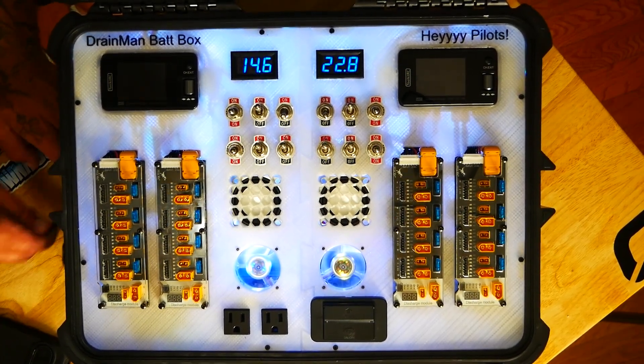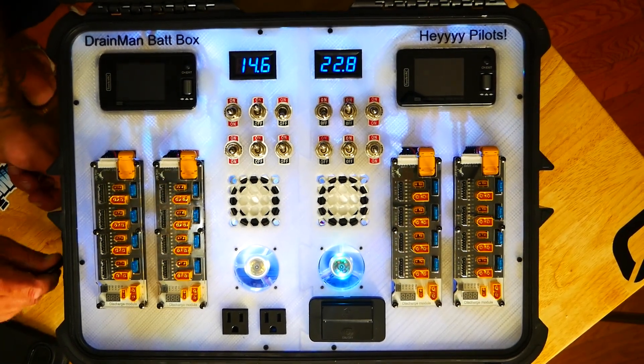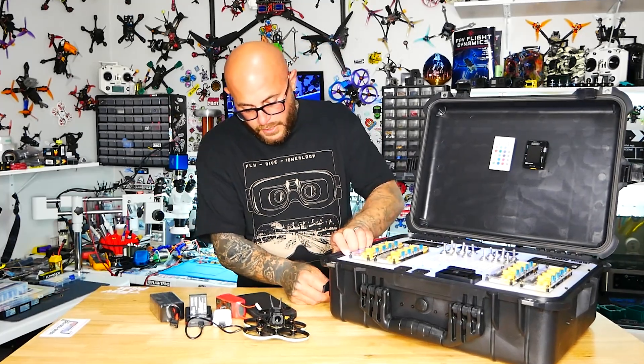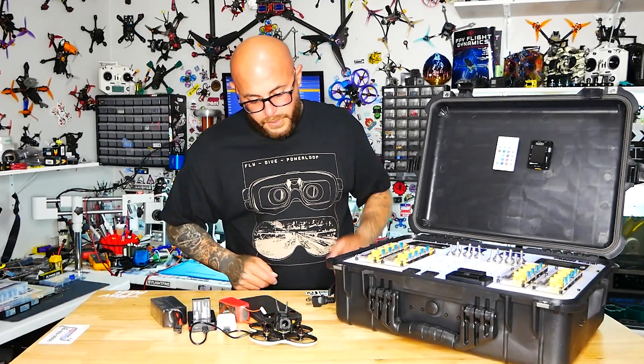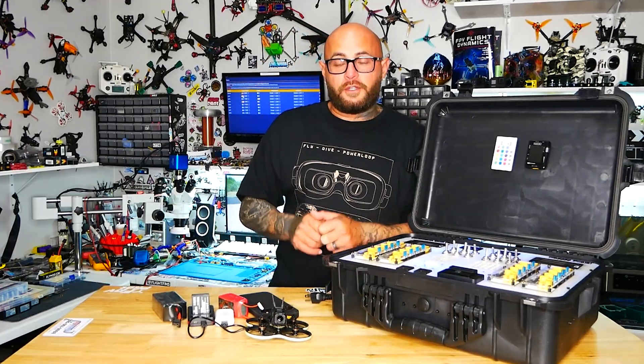I'm not even sure if you can see that, but if you can — great. If not, you know what a cord roller looks like, and I'll link it in the description in case you want my exact one. And boom — that is it, rolled up and ready to go to the field.